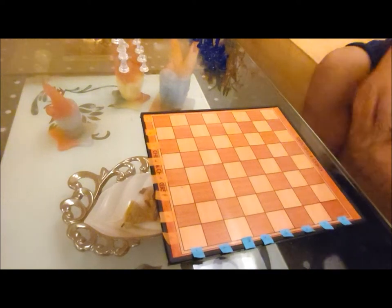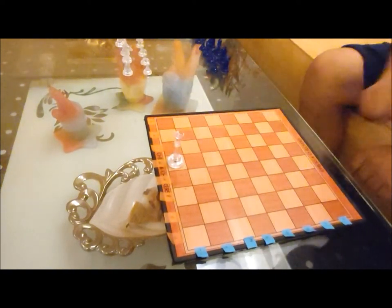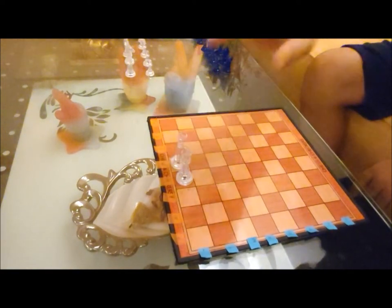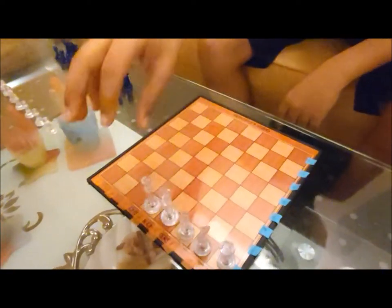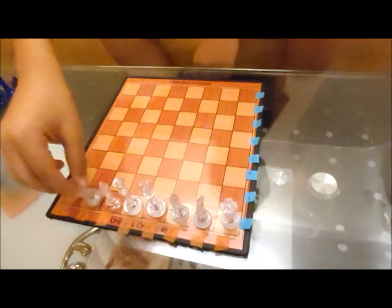First we will place the queen in its own color, and it should be in the center. The king will come beside the queen and it should be in the center too. Then similarly we place the bishop, the knight, and the rook — and we do the same on the other side.